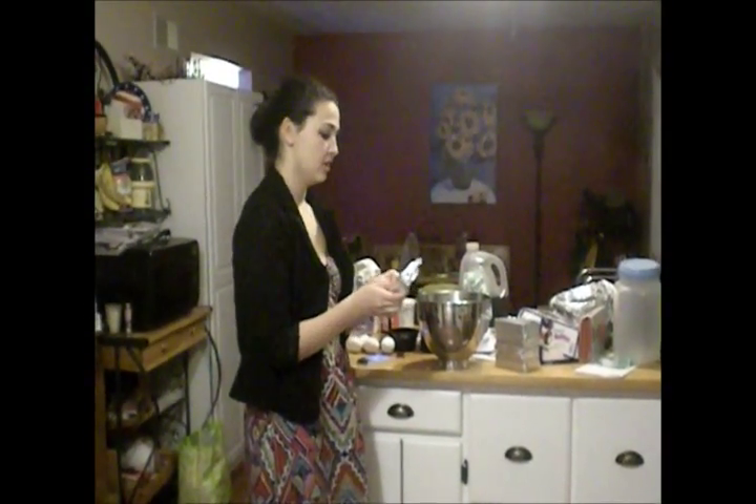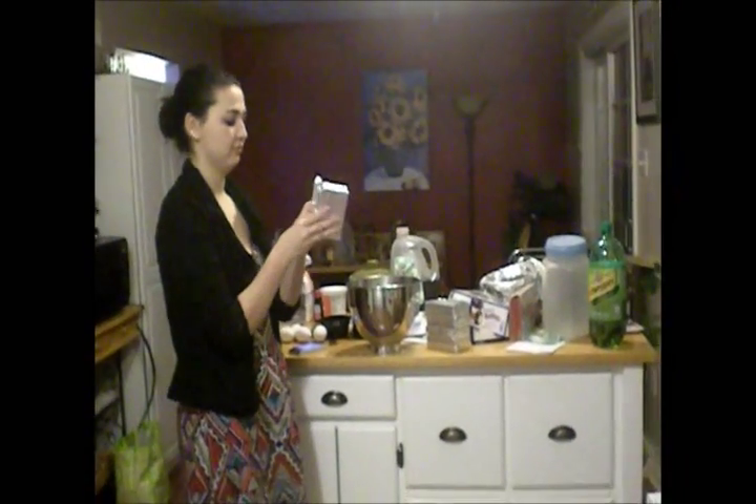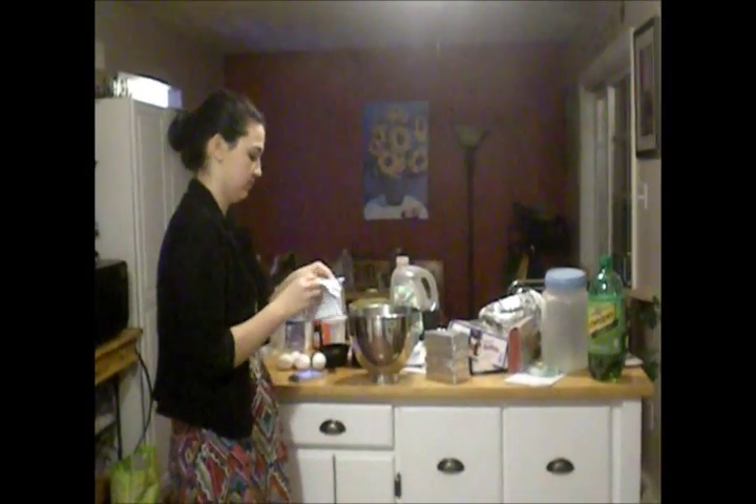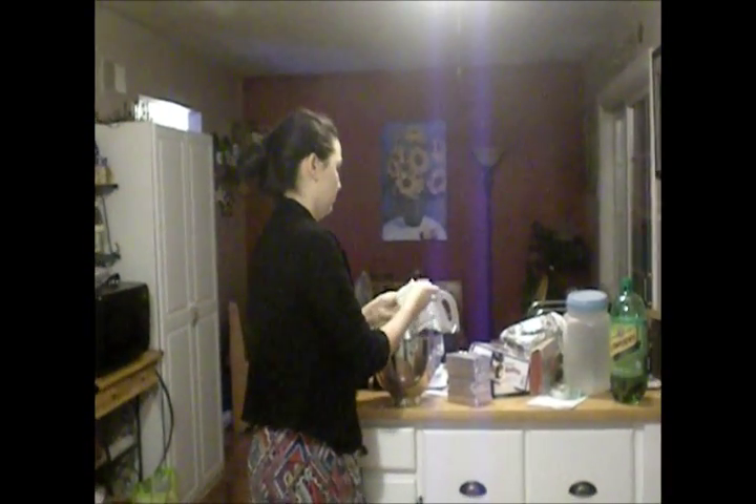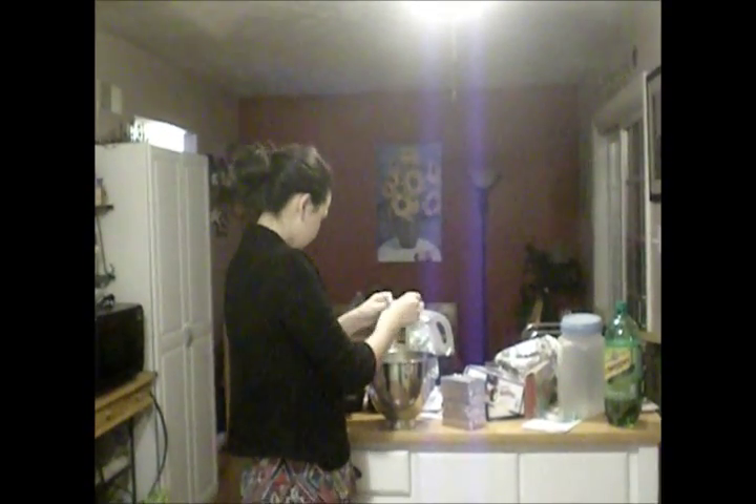The next thing you want to do is add the cream cheese to the bowl. You have to add 5 blocks, and they should be softened by the time you add them. To soften them, you just leave them out at room temperature for about 10 minutes and they're pretty good.